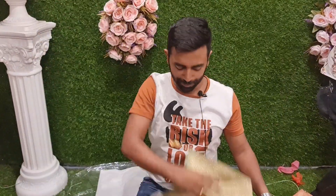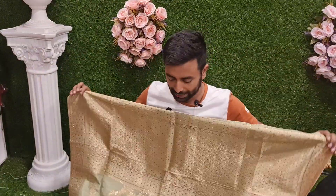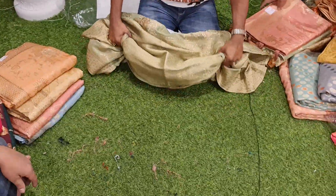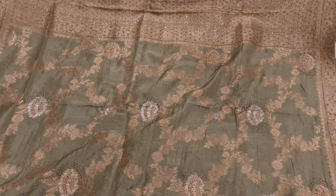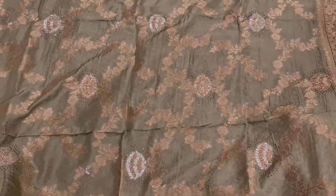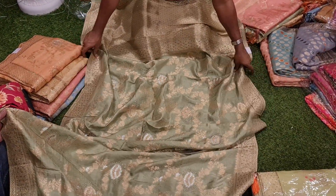This is the latest collection of stone workers. This one is a more shiny olive paste color. It's a stone worker design with a small stone finishing. This is the color of the collection.